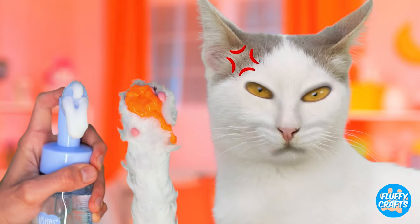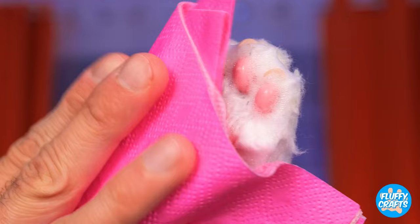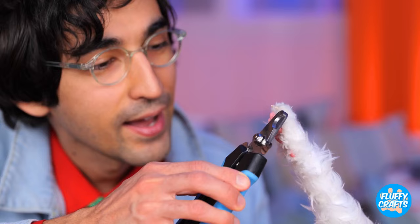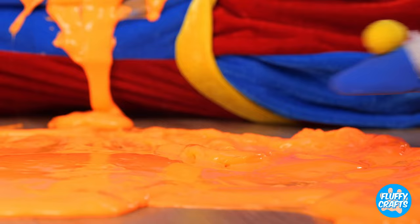Hey, don't get caught red-handed. Or orange-pawed, as the case may be. And we can squeeze in a manicure. Now try on these stylish no-stick slippers.